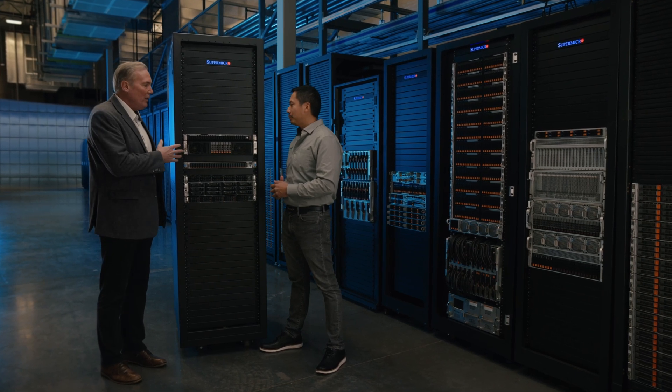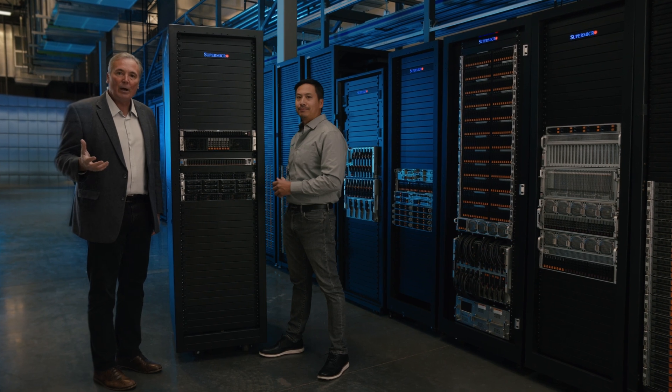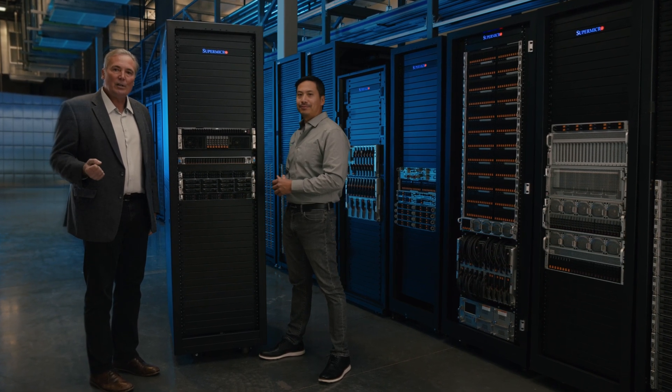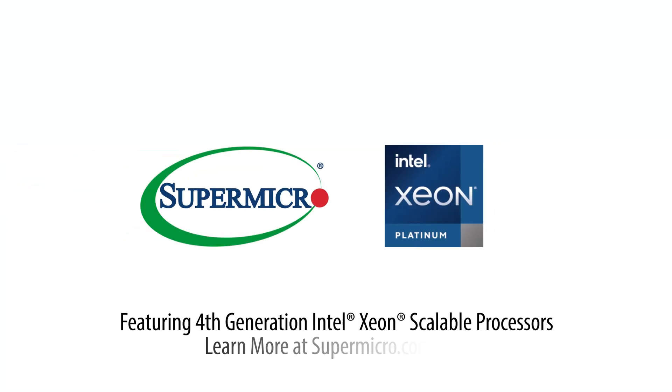These systems are available now in volume and are part of the JumpStart program. Thanks everyone for watching — we hope this has been educational. Brandon, thanks so much for joining us. Learn more at www.supermicro.com.